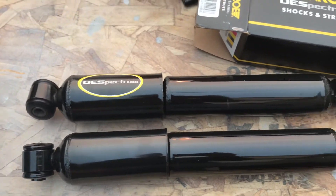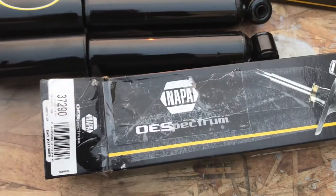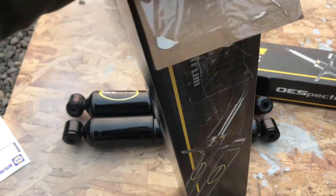As you can see, it's a Monroe in a Napa box. Hopefully this helps — thanks for watching, please like and subscribe.